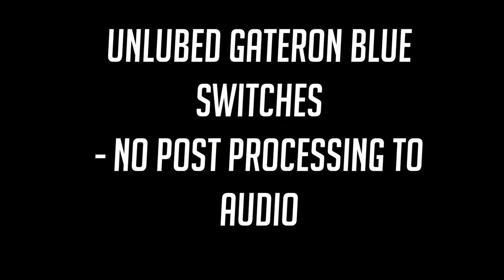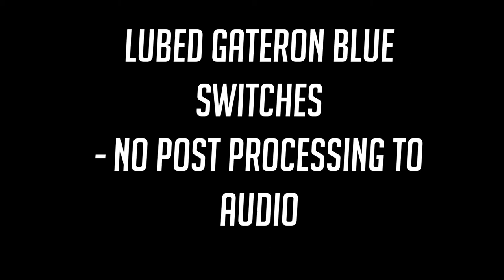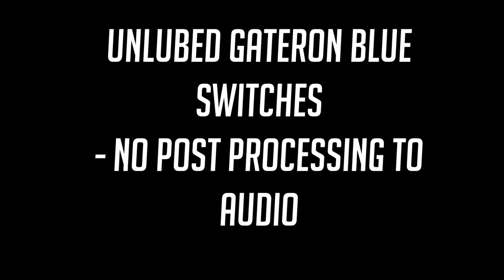For the sake of this video being very budget, we have this stuff from China that cost $1.95. We're going to see what it can do for us. Here's a little sound test before and after what lubed Gateron blue switches sound like. Maybe some of you have an unlubed Gateron blue fetish, but I certainly don't — I like the lubed ones a lot more.